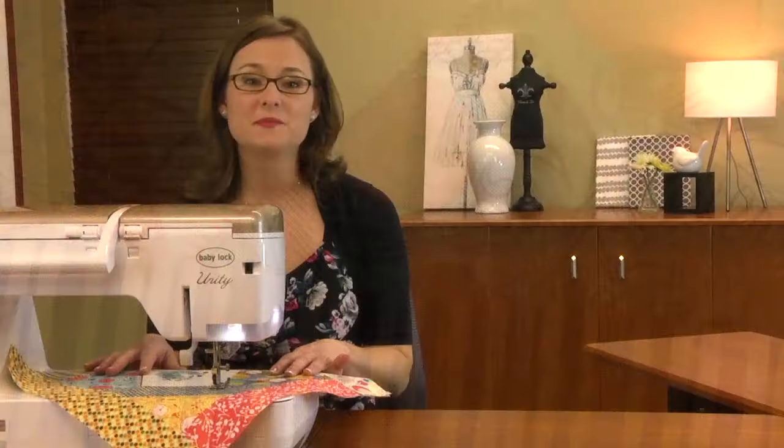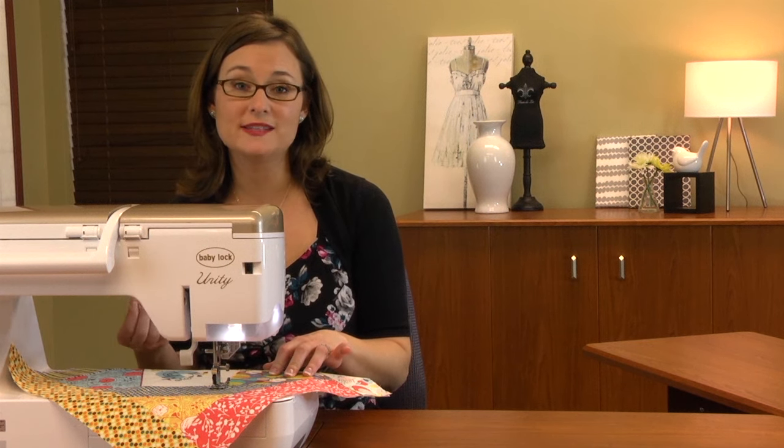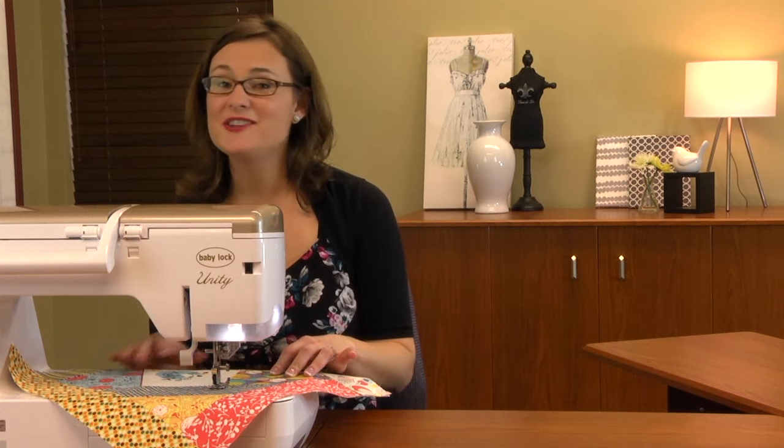I encourage you to play with some of those gorgeous stitches built into your machine. It's a good idea to test each stitch on a scrap of fabric first, just to see how the stitch will create itself and to get an idea of when you should be pushing that stop button. Utilize those tools I showed you and just continue stitching.